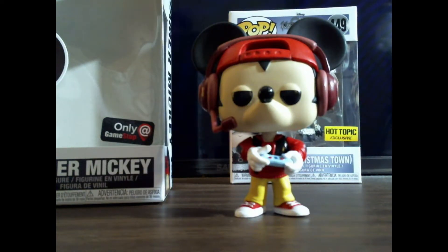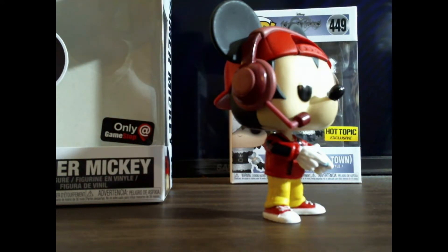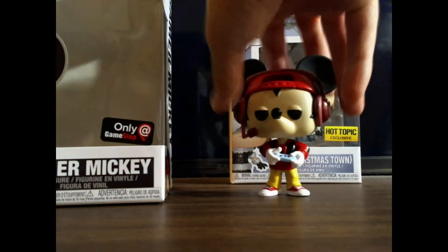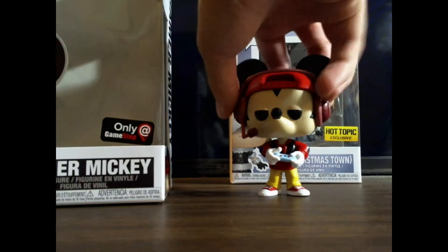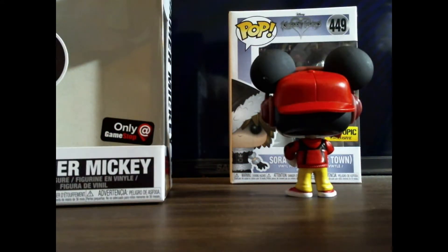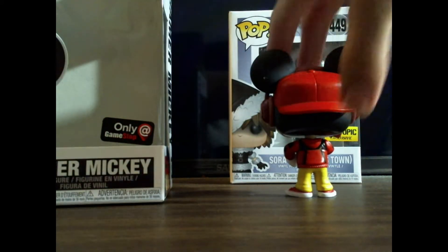Now this one isn't Kingdom Hearts related, but I thought it'd be something interesting to show you guys. This is the Gamer Mickey Pop, exclusive to GameStop. It's one of my favorite pops. This is even better designed — just the headphones. If you were here in person, the headphones almost seem like they're able to be detached. The paint job's done well from the little game controller Mickey has, to his shoes, to the hoodie he's wearing. Even the hat almost seems detachable. There is a smear right here — a white smear. And there's a little chip paint on the ear.